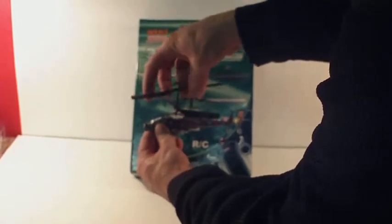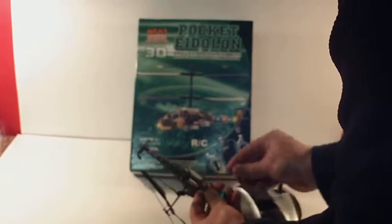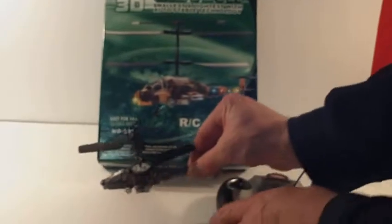The wings are designed to fold up if you hit the wall. It plugs directly into the back and the bottom there — it's charged up. It takes about 20 minutes for a full charge.